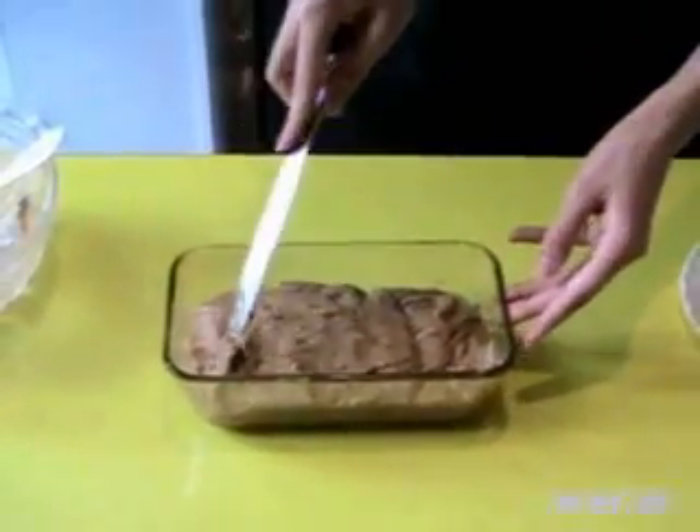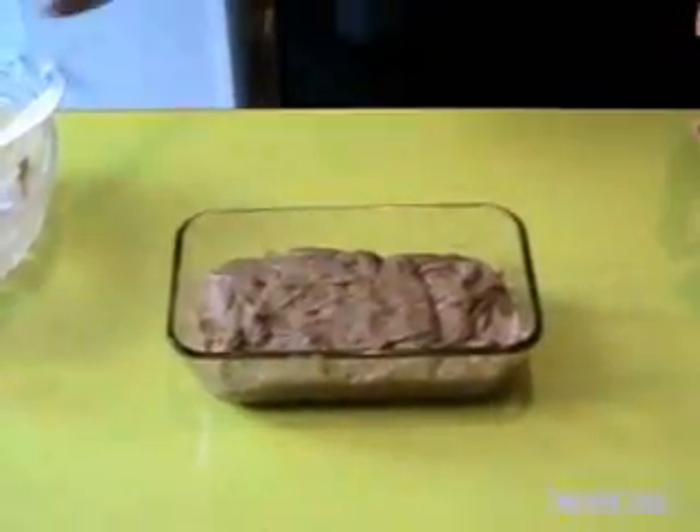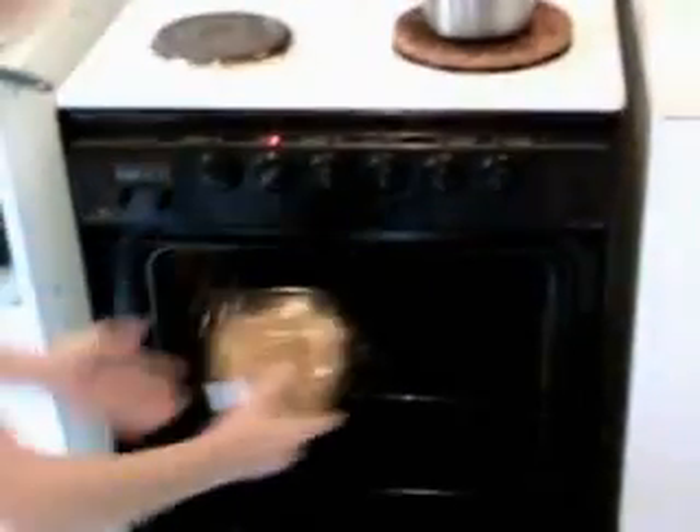Do we let it rest or go directly in the oven? I put it directly in the oven at 200 degrees for forty to fifty minutes. And I'm waiting for the result. Forty minutes later, the apple cake with chestnut flour is ready.